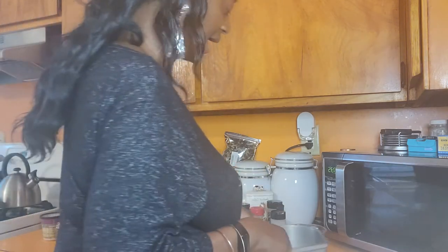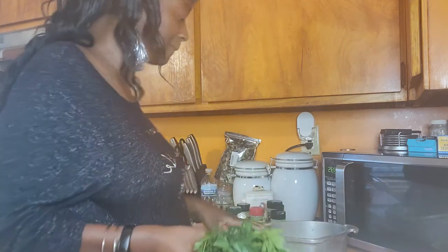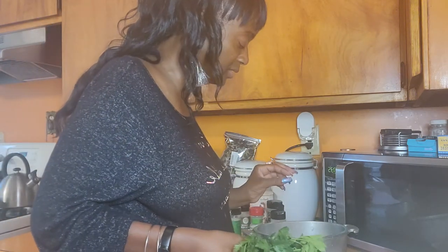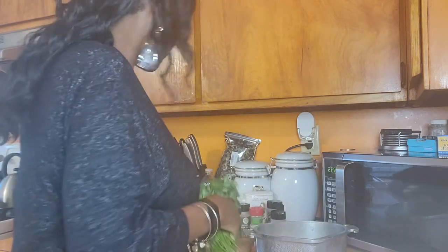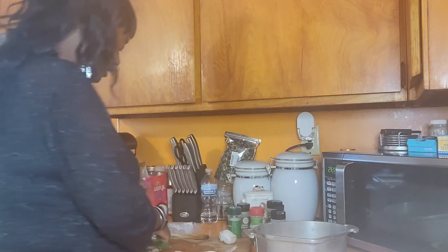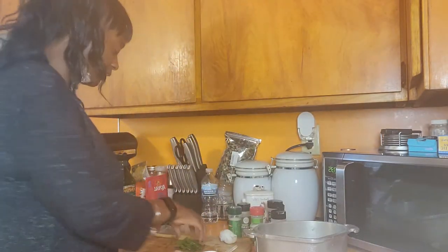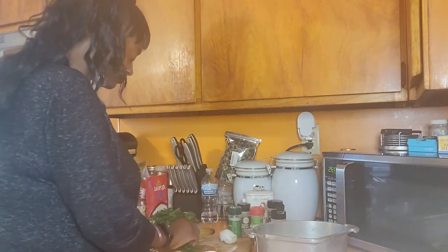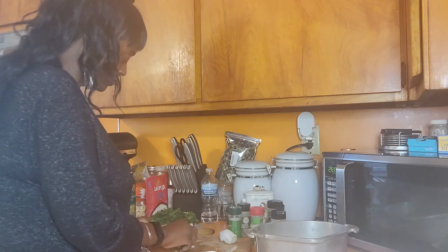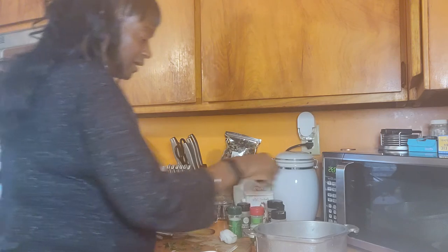I've got the crab meat in, I've got the shrimp, the tomatoes, the onions. I'm just going to tear off some Italian parsley, rinse it off, and add that in with the shrimp and everything. Then I'm going to cut my garlic up and add that in.